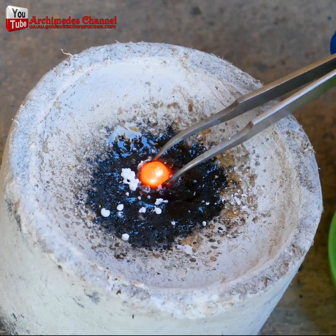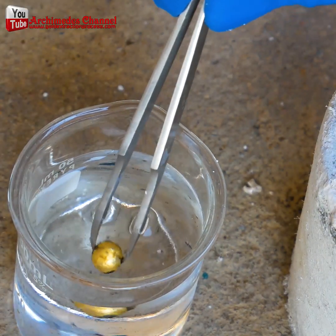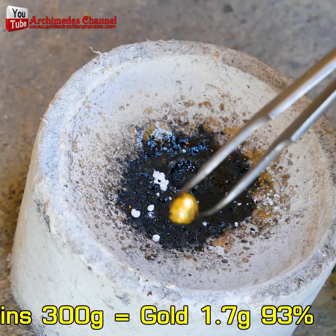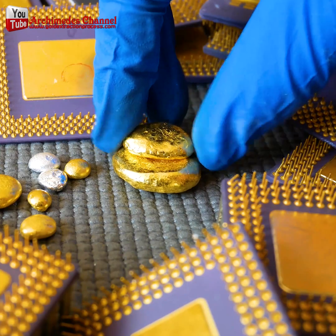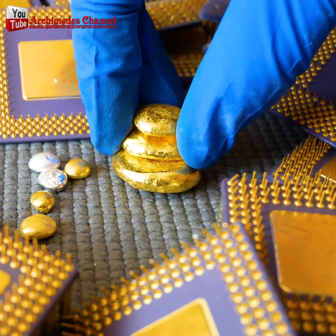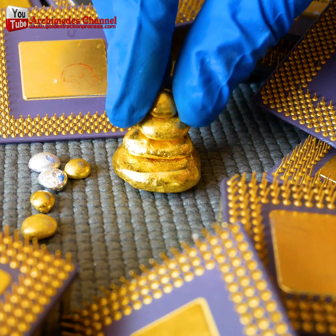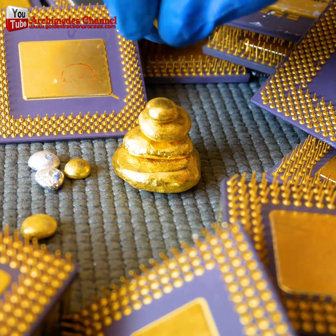Little by little, borax is added and the whole thing is agitated until the gold solidifies into one piece. A little more borax and a little more heat — and there you have it: the tiniest piece of gold extracted from hundreds upon hundreds of nails. Little by little it's starting to pile up, and with the right chemical solutions and compounds you can start stripping parts for gold at home as well. Check out the Archimedes YouTube channel for more details.